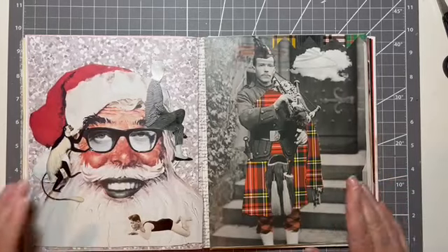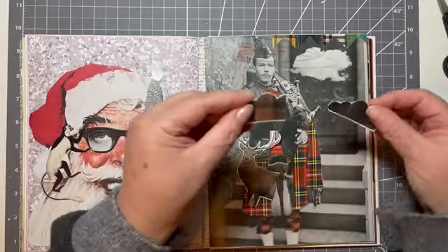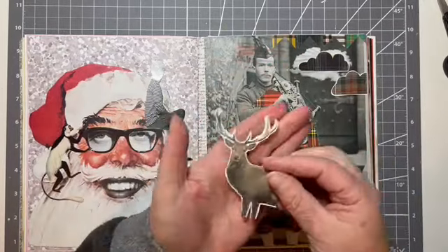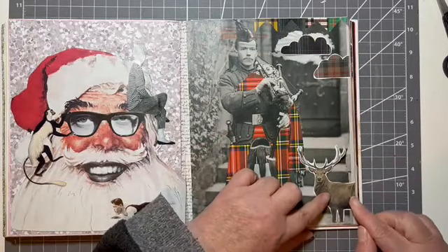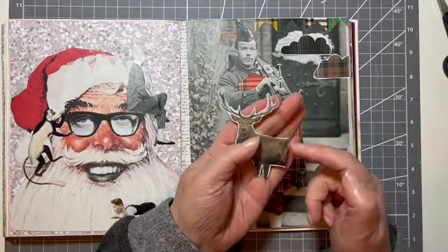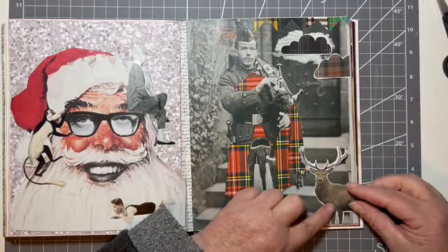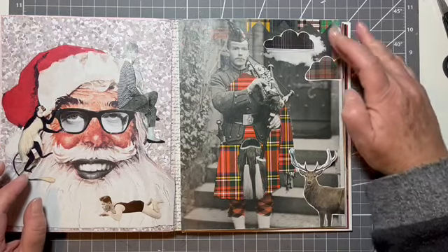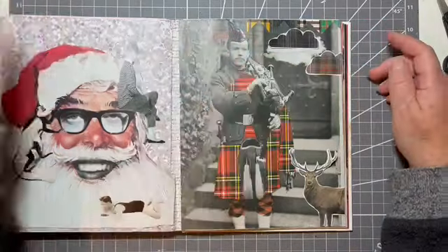That's him stuck down. I have a few other little bits and bobs to add. I've got some tartan clouds, which were also in the same magazine. And I've got this chap — a Monarch of the Glen, a deer. And I think we'll put him in the corner here, because he was in the corner of the magazine, so I'll keep him peeking out. Happy with that. Will we overlap them or — I think we'll spread them out.